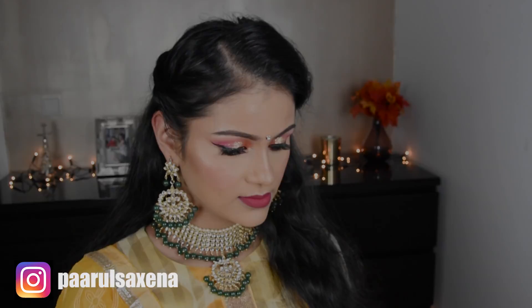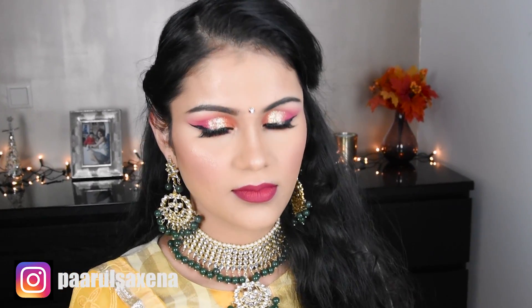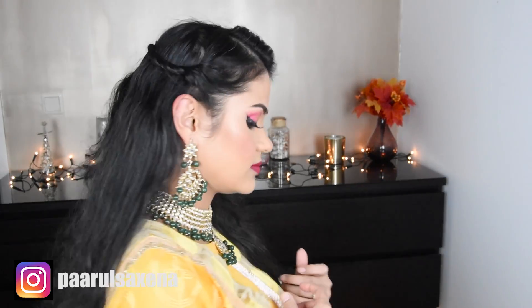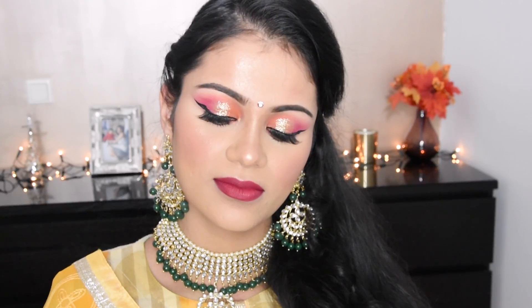Hi everyone! In today's video, I will tell you how you can do wedding makeup very easily. If your hair is small, you can make a side puff hairstyle. Please like and subscribe to the channel. Let's go!